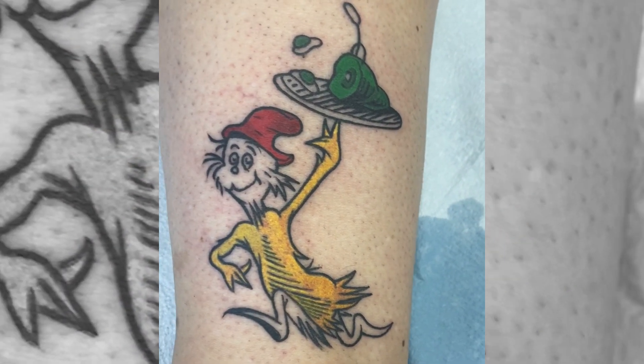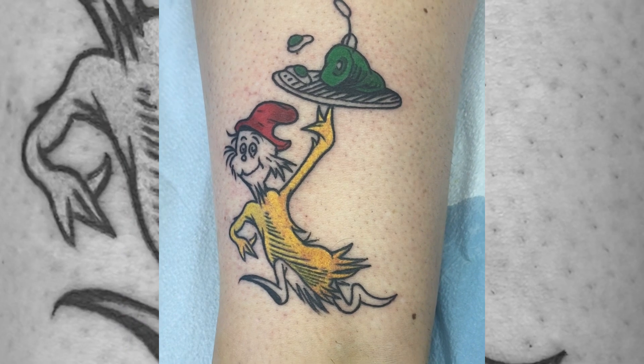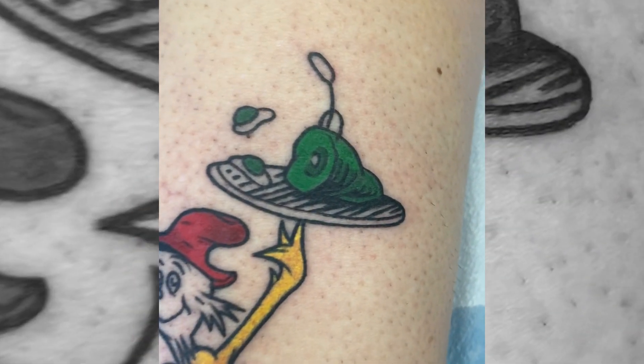Fun fact about this tattoo: the green eggs and ham design is actually the reason the Fireside Tattoo Network even exists. This design is the first tattoo I ever got — I got it in '94 or '95 from some biker who'd been tattooing forever, and it was terrible. It scabbed up, scarred, and all fell out, and I thought I could probably do this myself. That's what pushed me to seek out an apprenticeship in the mid-90s. So I was excited to be able to do the same design on my friend Heather, 26 or 27 years later, and bring it full circle.